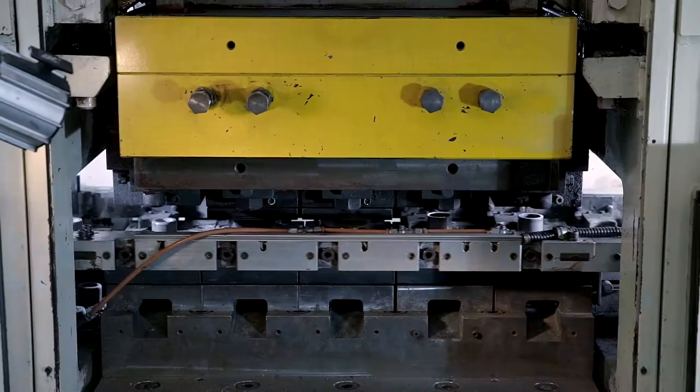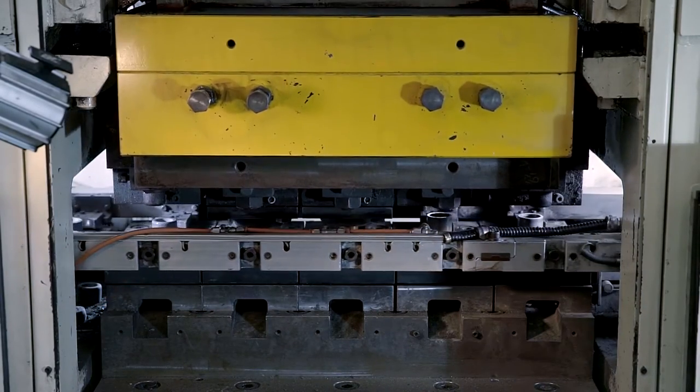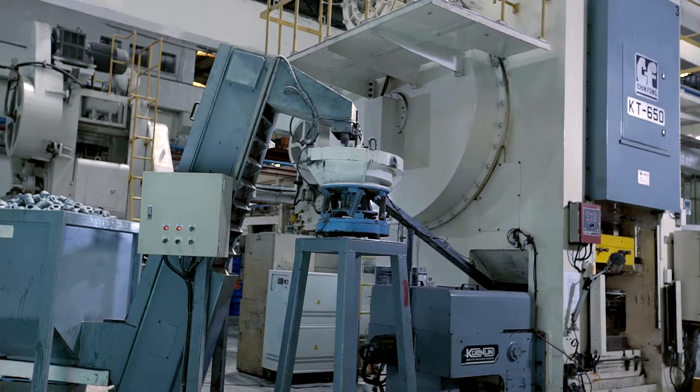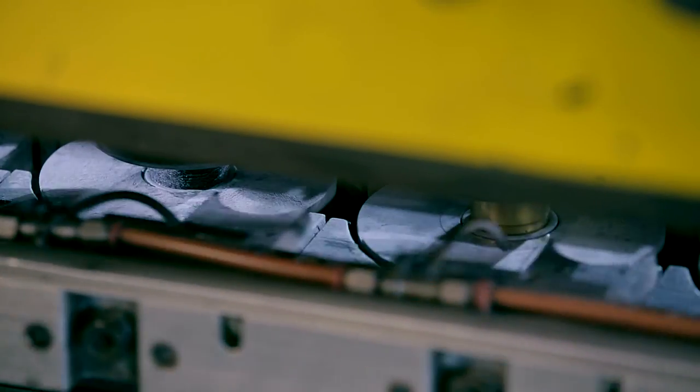The Knuckle Joint Auto-Transferring Press can also integrate with peripheral equipment such as barrel, funnel type automatic feeder, orienting vibratory selector, chute, 3-axis transfer unit and conveyor.